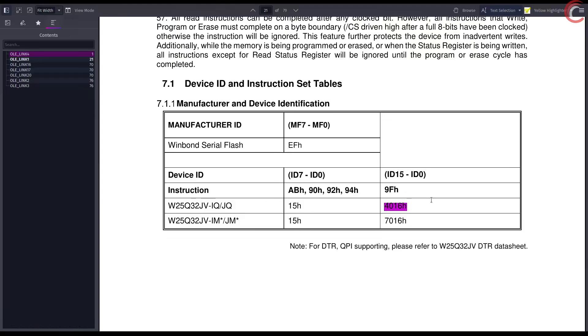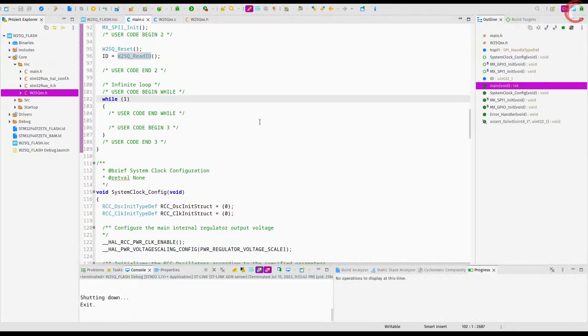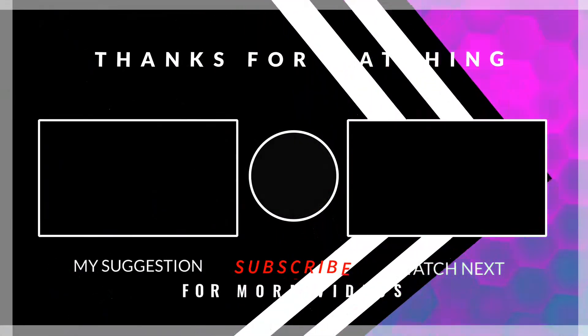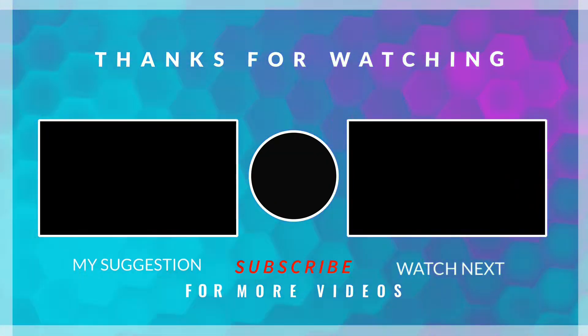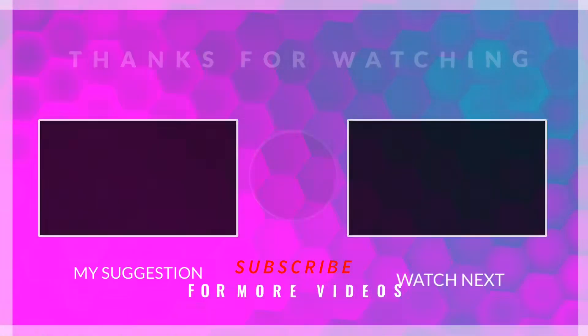We were able to reset the device and read the ID of both devices successfully. We will continue in the next video, where we will see how to read the data from the device. This is it for the video. I hope you understood the basic functions and the connections shown in the video. You can download the code from the link in the description. Leave comments in case of any doubt. Keep watching and have a nice day ahead.